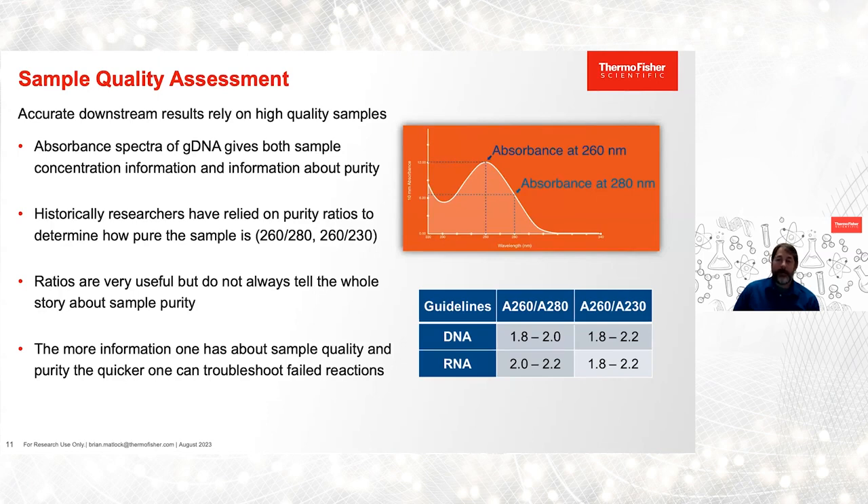A 260/230 ratio between 1.8 and 2.2 signifies an absence of any organic contaminants like guanidine HCl that can come through in the extraction. But one thing I'd like to point out is that oftentimes these purity ratios alone don't reveal the entire quality picture. The purity ratios really only reflect three points on the full spectral graph of DNA. In the early 2000s, array-based spectrographs became more readily available, allowing molecular biologists to collect full spectral data much faster — giving a much clearer picture of nucleic acid preparations.